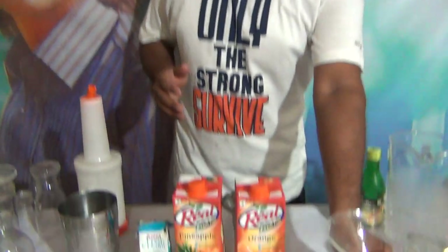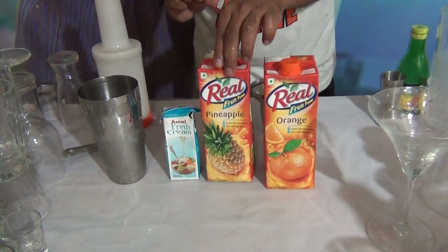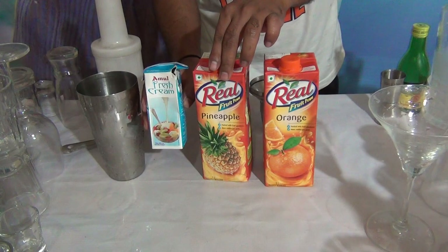For Orange Velvet, what do you want? One martini glass. You want 90 ml of orange juice, 30 ml of pineapple juice, and 20 ml of fresh cream.